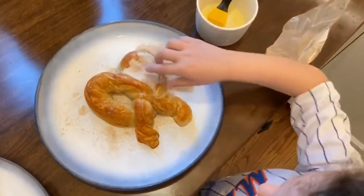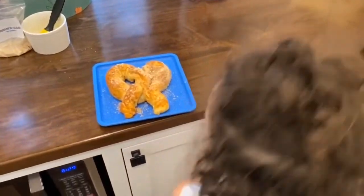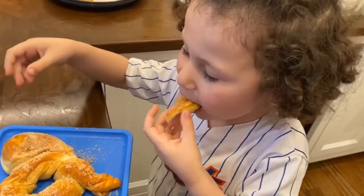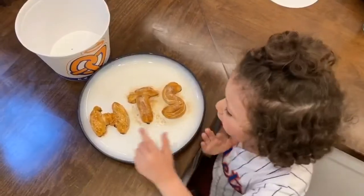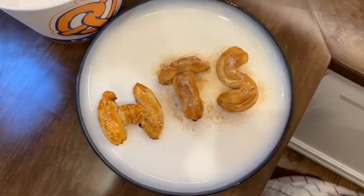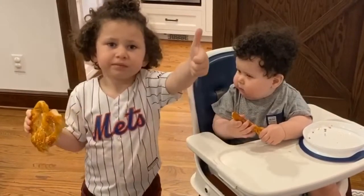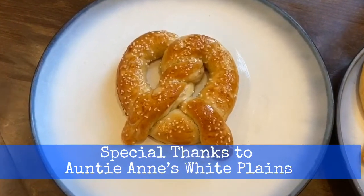Oops! This looks so yummy. I have to eat it now. Yum! We only made a Hudson-style pretzel — Hudson's special stuff. Thanks for watching. Bye!